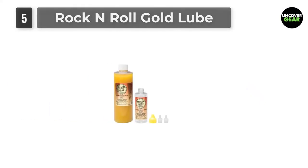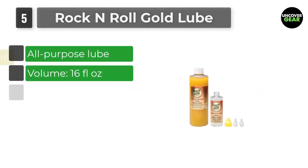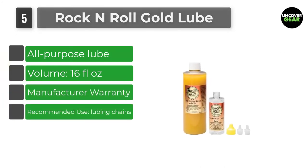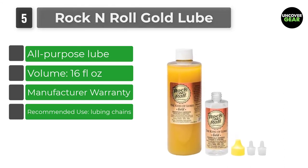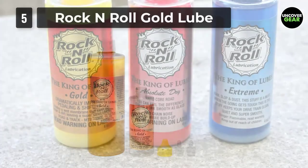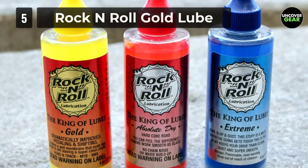Number 5: Rock'n'Roll Gold Lube. If you're searching for an all-purpose lube for mountain or road bikes, then can I interest you in the king of all lubes? This is perfect for a one-stop shop if you ride both but don't want to buy two separate lubes. It will save you time and money, with a quick and easy application.